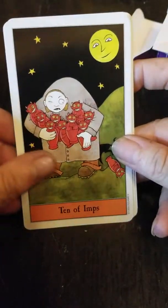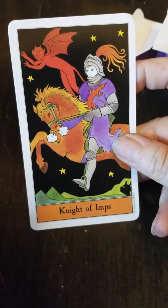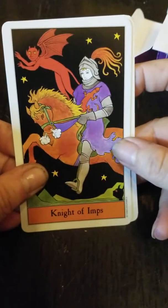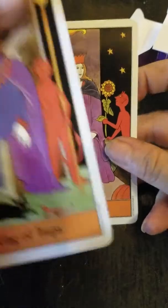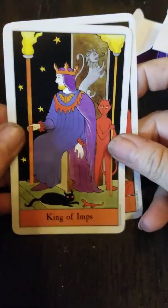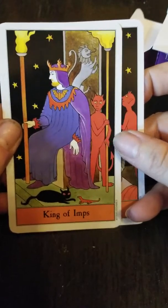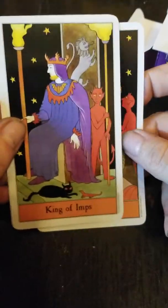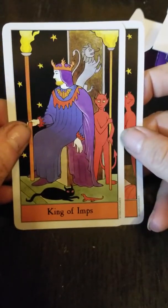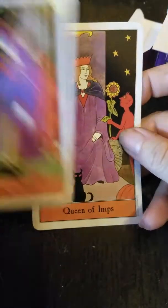Okay, so we are getting towards the end of the deck. All in all, this is a really well done deck. The artist is extremely talented. I would recommend this deck. If you are new to the tarot, I would suggest doing some study before picking this deck up and trying to use it on the regular. But otherwise, really, really cute deck.